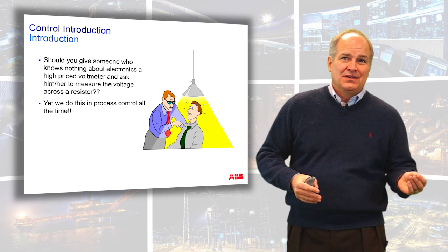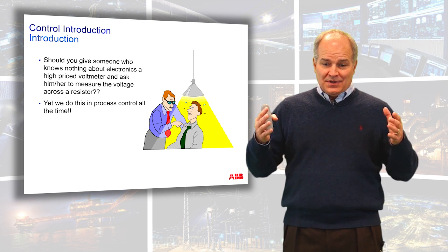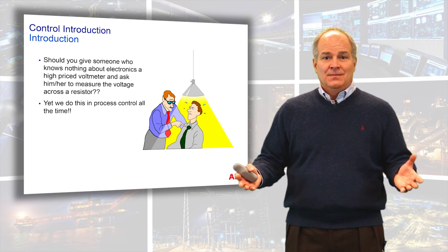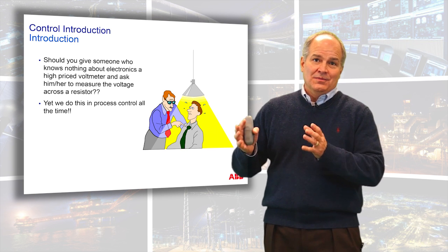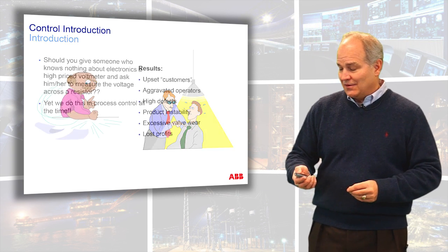Except it's not a million dollar voltmeter — it's a multi-million dollar control system. And we are putting pressure on our engineers to tune them, to set them up, to configure them. It seems obvious, yet there's a vital component missing and it's called single loop control methods. That's what we're going to be covering in this course.